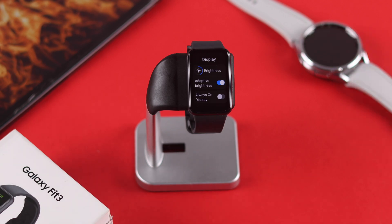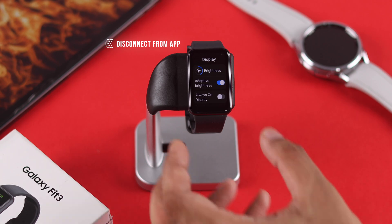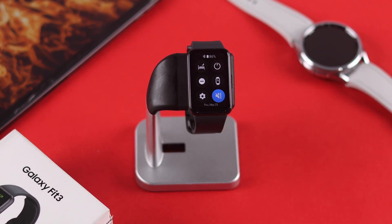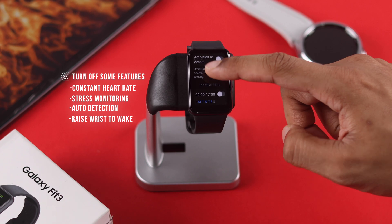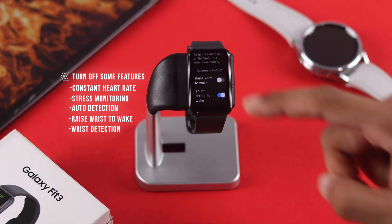Now your watch shouldn't overheat easily, but if it's still getting excessively hot, you can try using the watch while it's disconnected from the paired phone by putting your watch in airplane mode. Use it for a while, and if it still overheats, try figuring out if any specific feature is causing this. You can do that by turning off features like constant heart rate and stress measurement, auto detect workout, raise wrist awake, and wrist detection — one by one, starting from the settings that you rarely use.